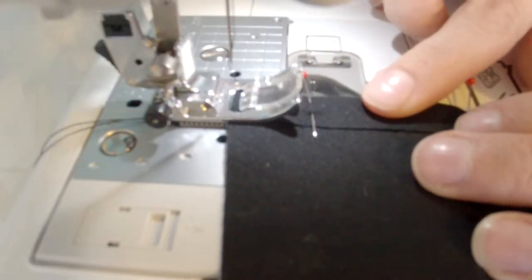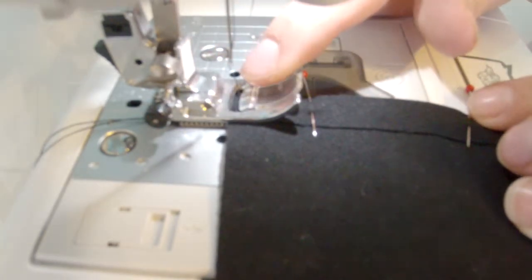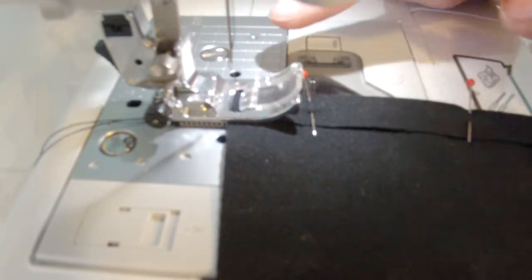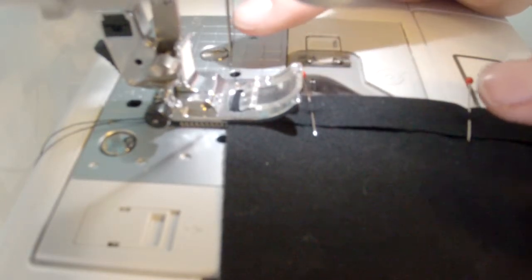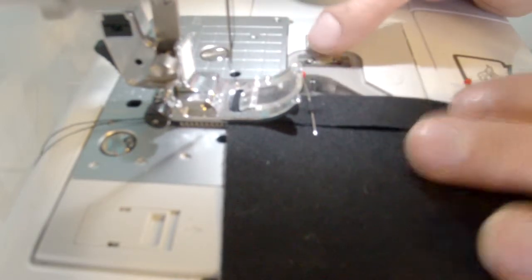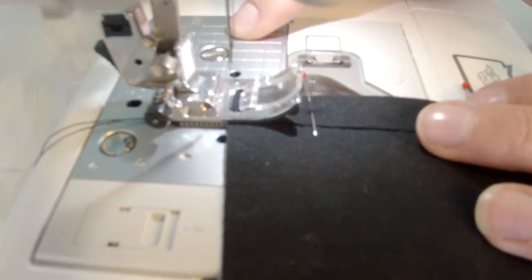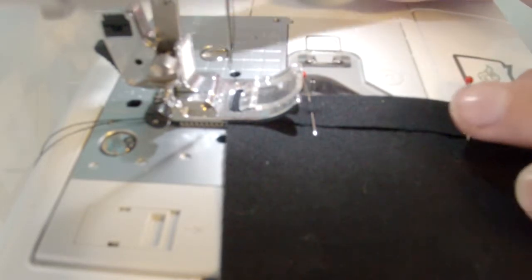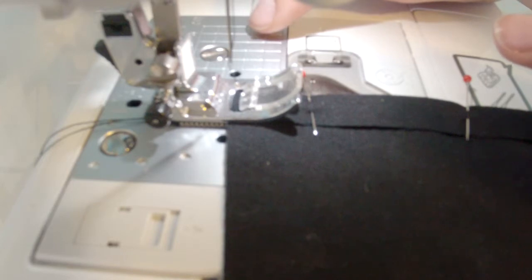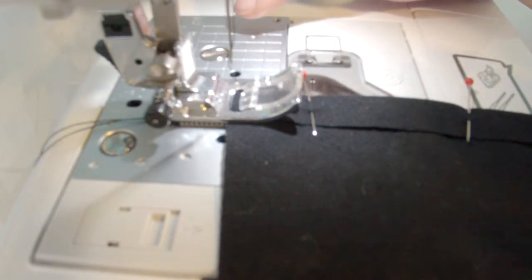Now we're going to sew our square. If this is your first time using a sewing machine, you don't want to look at where the needle is actually going into your fabric — your lines are going to end up all crazy because you're going to over-correct for really small changes. What you want to do is find the edge of your fabric and pick a reference point somewhere on the sewing plate. Depending on how deep you want your seam to be, there's actually a little grid to the side on most sewing machines with measurements like five-eighths, one inch, and so on. I like to just pick reference points — for me, seams are more important that they're even rather than an exact depth.